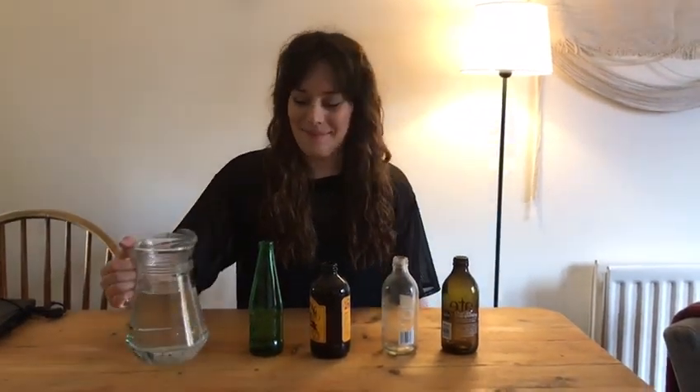Now let's experiment and add some water. You might need an adult to help you with this because I spilled water all over my table when I was last doing this. So I've just put a little bit of water in the bottom and then we're gonna try and make the sound again.